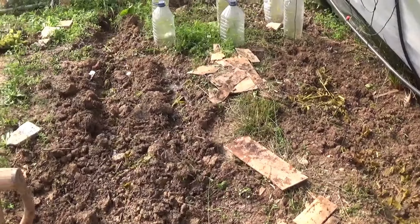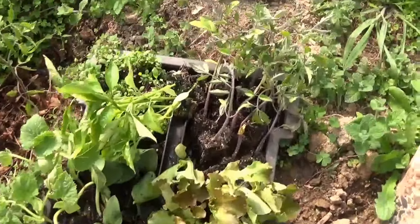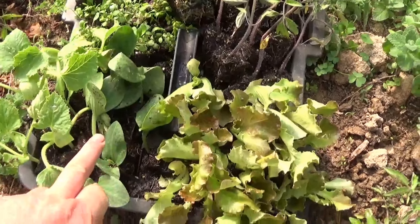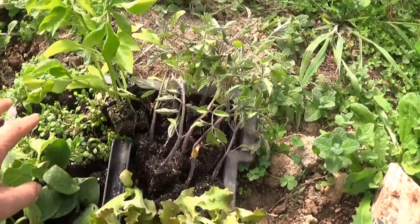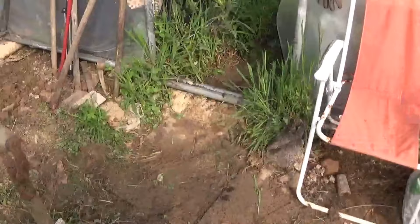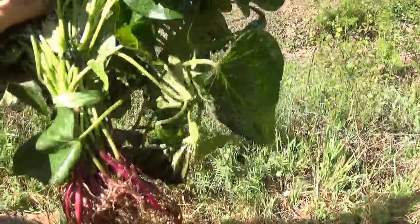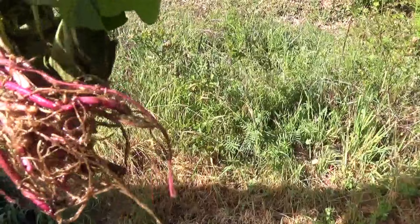I've watered everything and put what I had left onto these beds. I bought some plugs to get ahead of the game — or rather, to catch up. I have some melons, some squash, lettuce, more tomatoes, some peppers, and rocket at the back. I also got some sweet potato slips — last year we did them ourselves, this year I just bought a pack, which made it a lot easier. I spent about a tenner on all of these plugs.